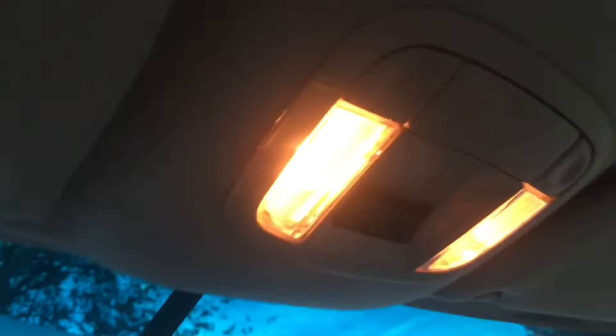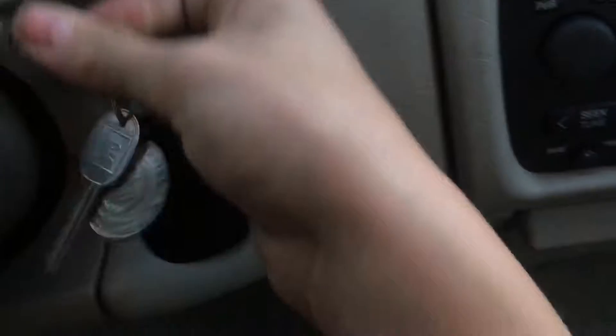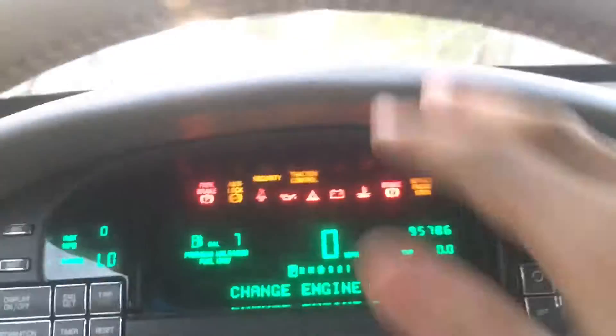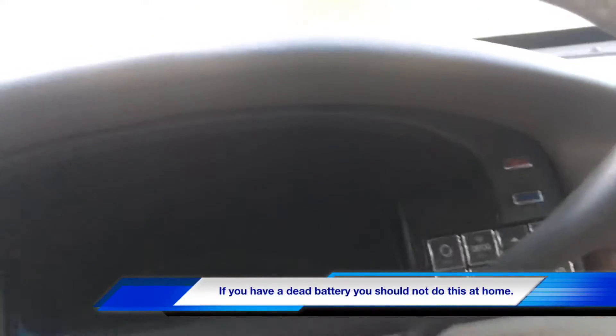Now we have electrical contact running through the Cadillac. If I pop the door you'll see the lights come on, and when you shut the door they turn off. These lights are dim because the battery isn't well charged. If I grab the key and stick it in the ignition — there you go — everything comes on. It's saying something about engine oil. If I try to start it, it does not do anything — it just clicks. I'll only do that once because I don't want to damage the car.